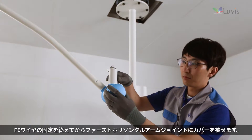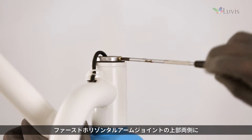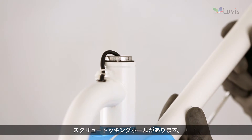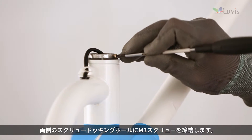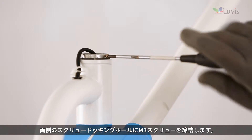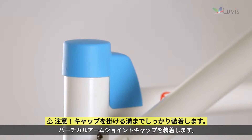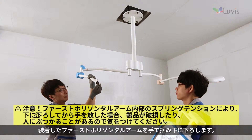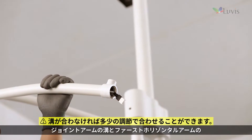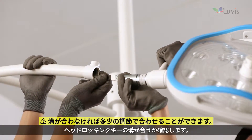After fixing the FE wire, put on the first horizontal arm joint cover. There are screw docking holes on each side of the first horizontal arm joint top. Tighten the M3 screw to the screw docking holes on both sides, then install the vertical arm joint cap.